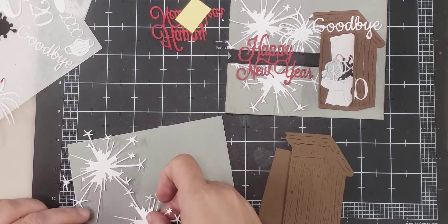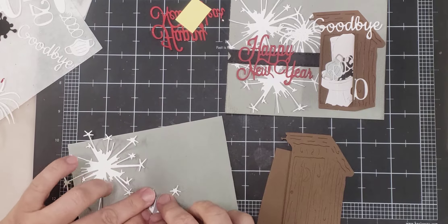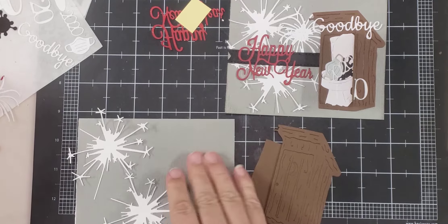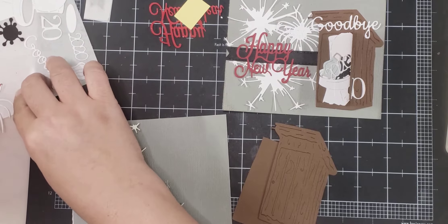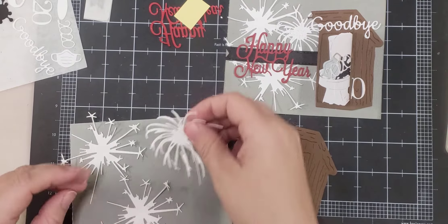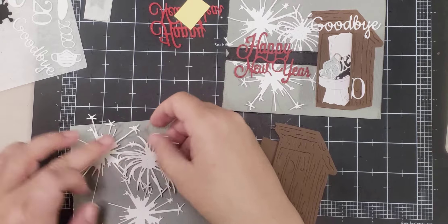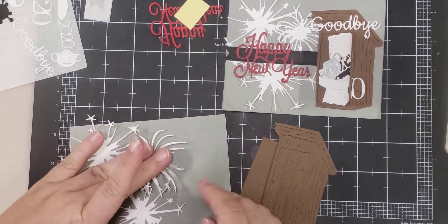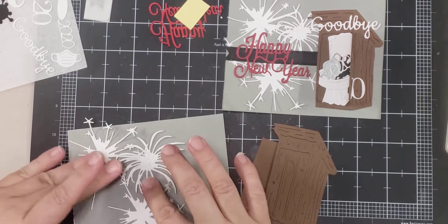I just kind of layer them, try to layer them on the left side. And then if you don't want your fireworks white, you could also ink them a different color, whatever color you want. I just kind of wanted them white.